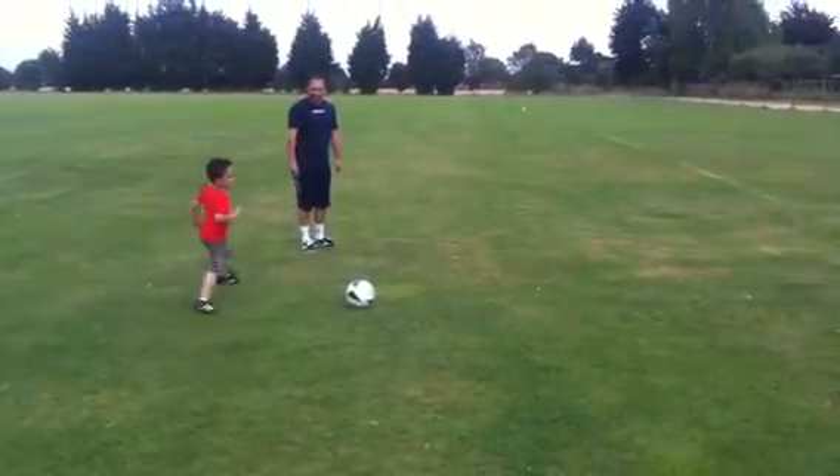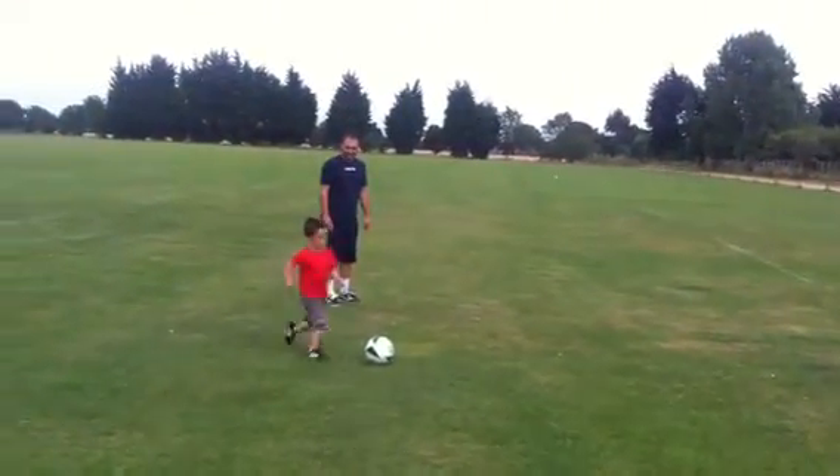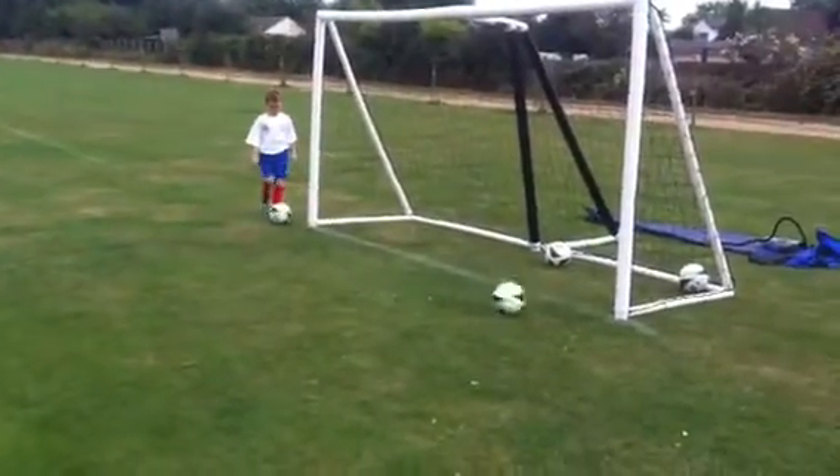Use your other foot. Use your other foot. Use your other foot — no, the other one. That's it. Good. Well done. Excellent.